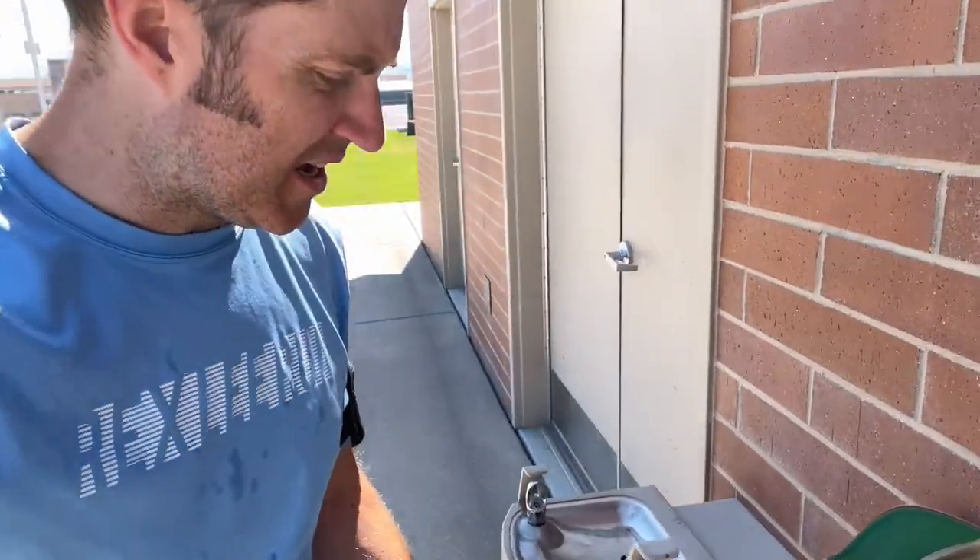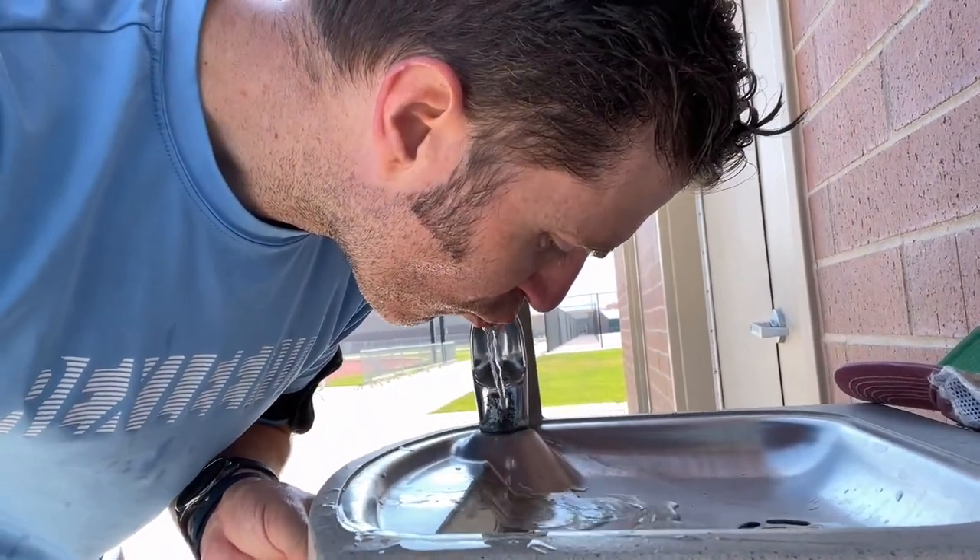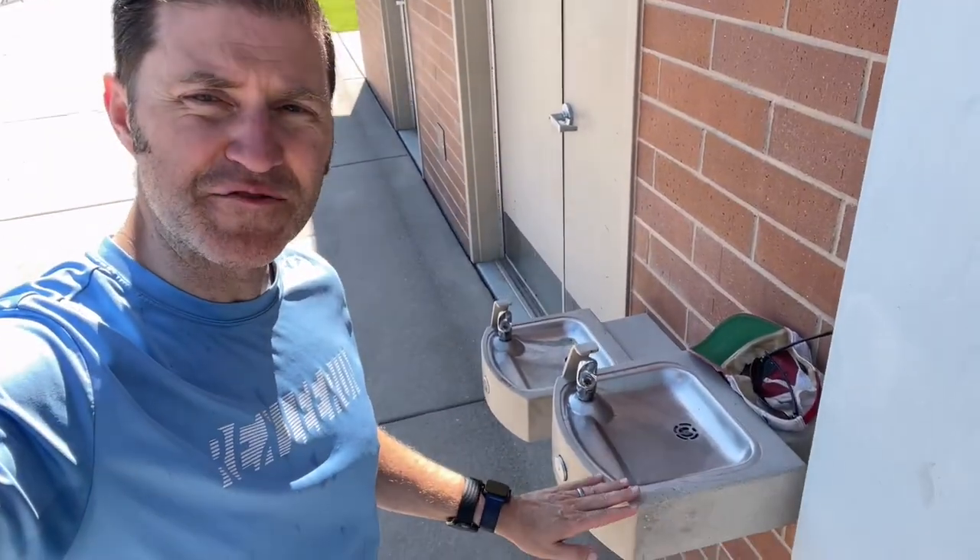Running tip number one: water fountains are your friend. Never turn down a water fountain — it's free and at least get a mouthful — so hopefully you won't be completely dehydrated when you're done. I once did a run in Oregon about 19 or 20 years ago and it felt like 80% humidity. We ran five miles and I drank one of those 64-ounce Gatorades and I still didn't go to the bathroom for about three hours. I was so dehydrated. Water fountains are your friend.